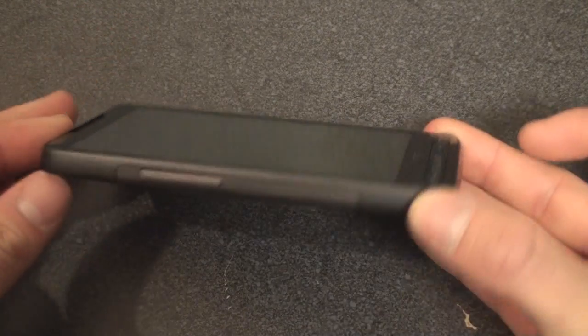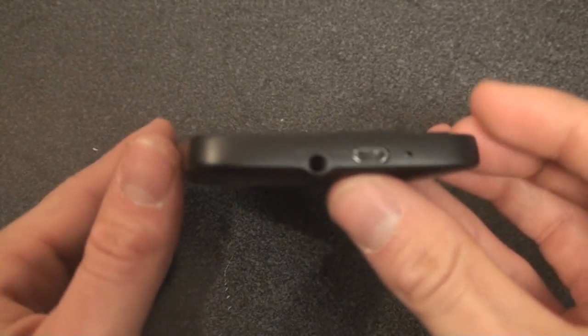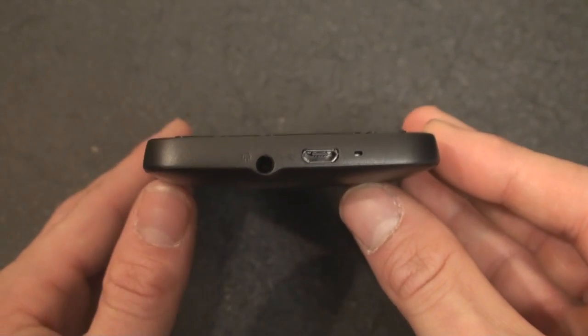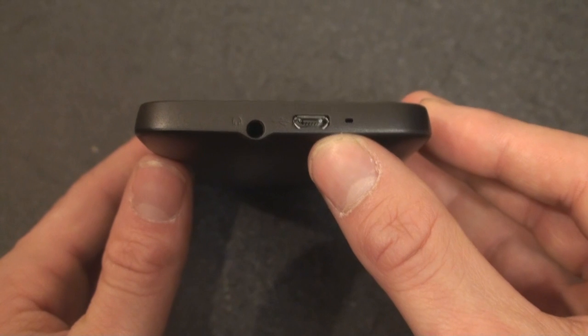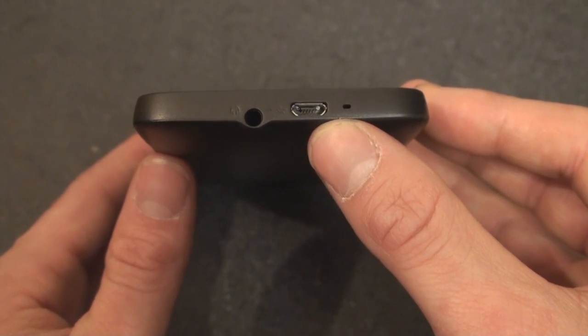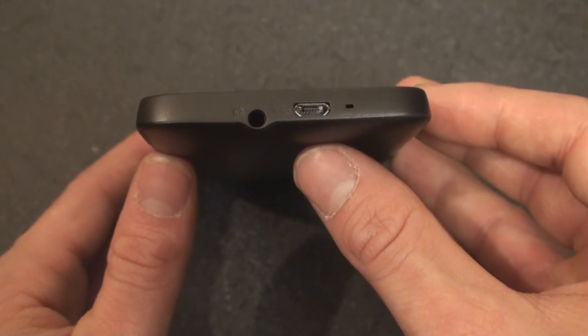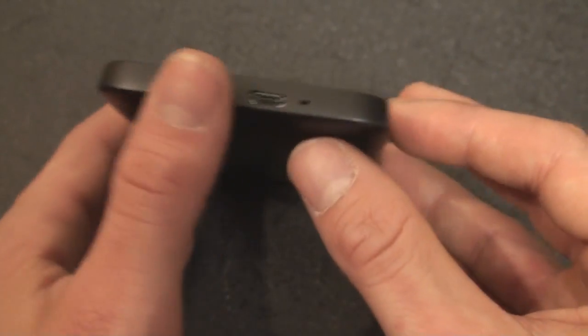Let's take a look around the rest of the device. On this side, we have the volume rocker. On the bottom, we have a 3.5mm audio jack, which is great, and a micro USB port for charging and syncing. This is quite a deviation from HTC's EXT USB port, which they've been using for a really long time. But this is a more standardized port, and so we're glad they switched. And here is a microphone.